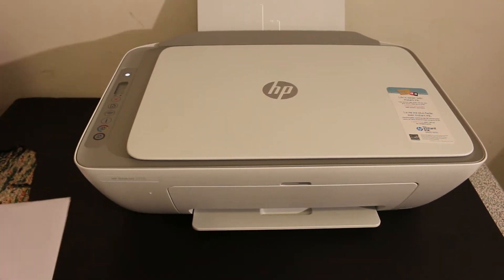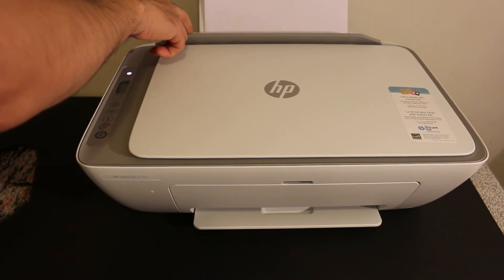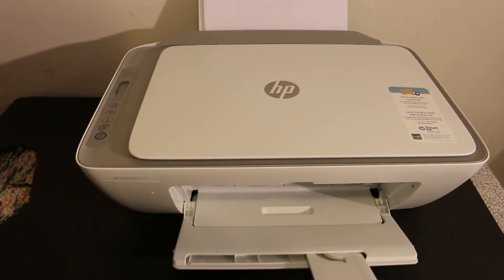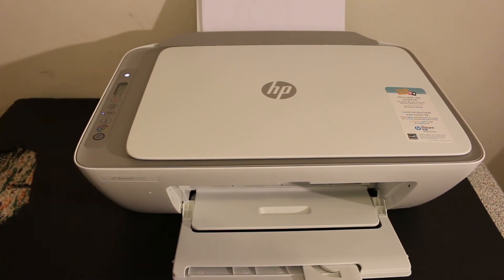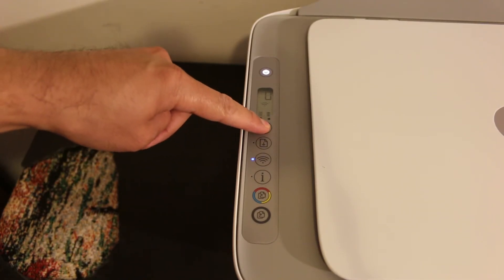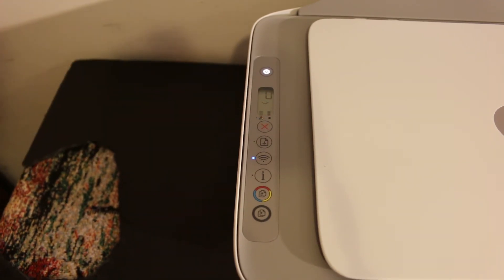Place some pages in the tray and pull out the output tray. Now go to the display screen. We need to press and hold the cancel button for 5 seconds, then release the button.